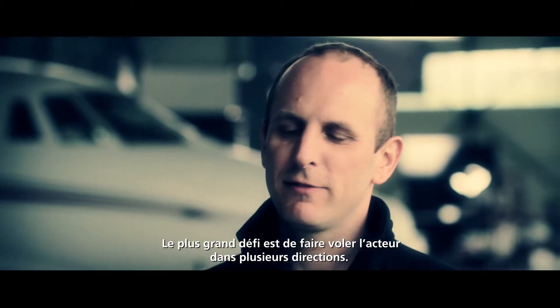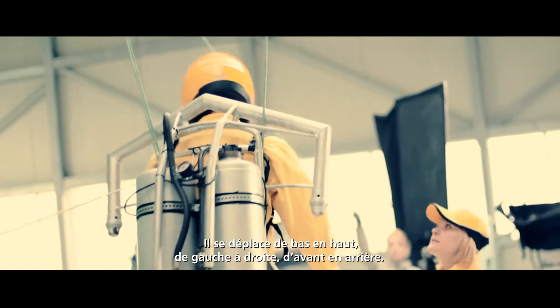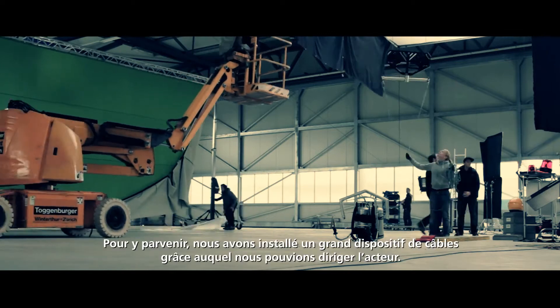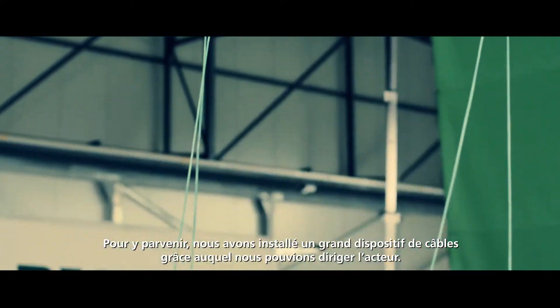The challenge is to fly him in multiple dimensions. We levitate him — he's going up and down, moving forth and back, moving left and right, and rotating in himself. So we needed to set up a whole lot of big wire rig.